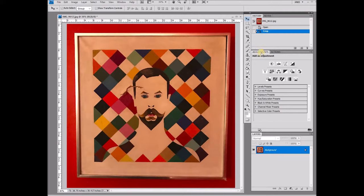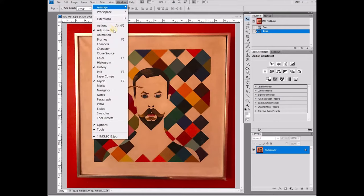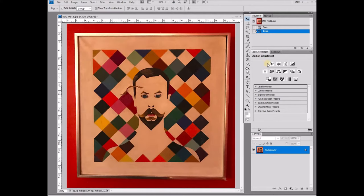We're going to be using our Adjustments panel. If you don't have this window open, simply go up to Window and click on Adjustments and it will open it for you. This has all sorts of useful tools like brightness and contrast, levels, curves, exposure, and a whole bunch more.